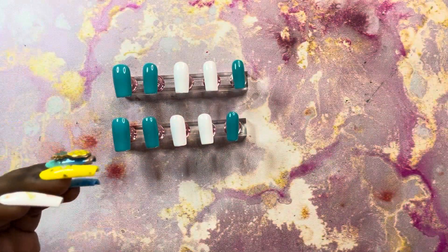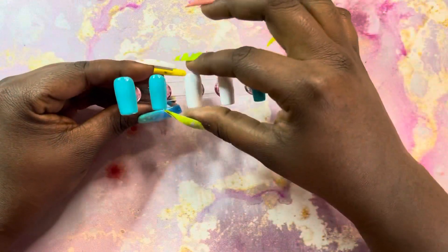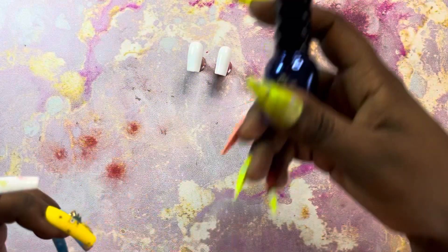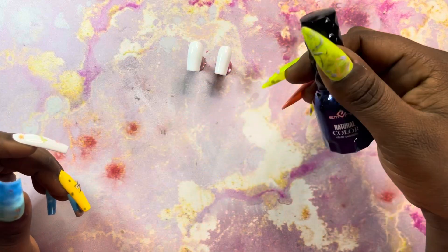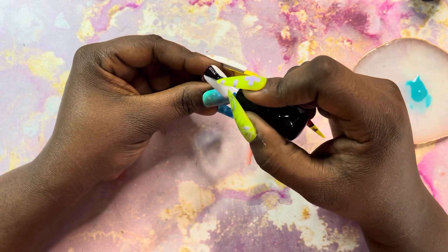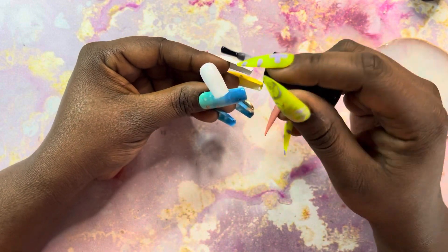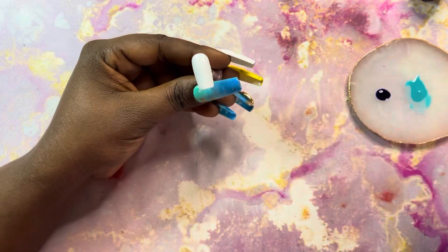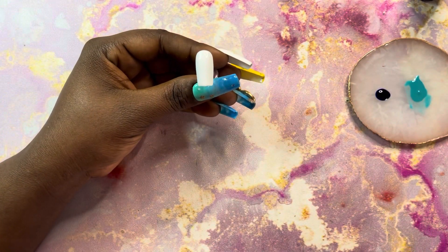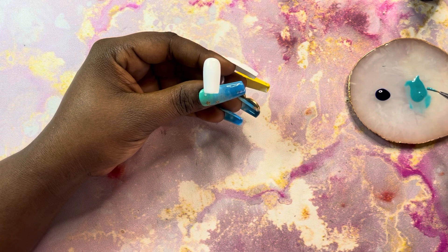This SpongeBob set of nails that I have on right now was a random design that I decided I wanted to try. I was feeling playful and I wanted something fun, and plus I was trying to learn how to do ombre with the brush, which didn't turn out too good so I'm sticking with the sponge method. But these nails were really cute, super fun, and I enjoyed them. I took them off somewhere later in this video — I don't know why, but you'll see it later. I just come back and the nails are just gone.